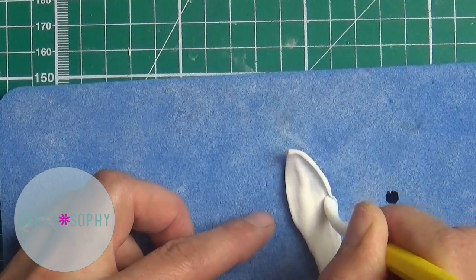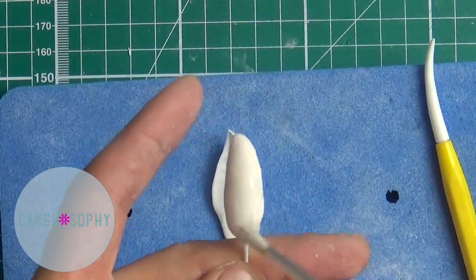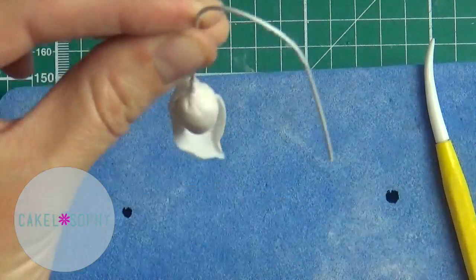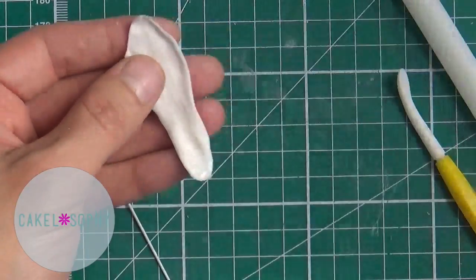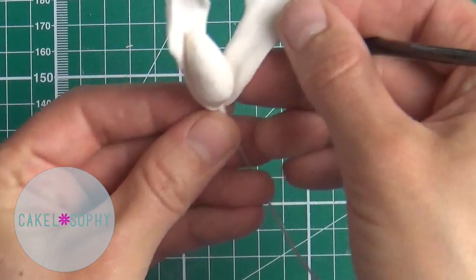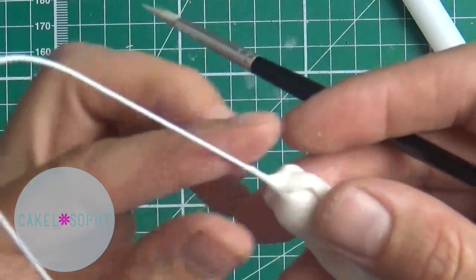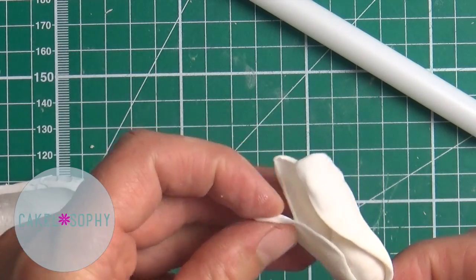When you're making a bud, it's not actually important how many leaves you have. Just accommodate your middle, and sometimes you might need to stretch a petal just to cover it in the way you like the look of it. Если нужно, растягивайте лепестки, чтобы нормально их расположить вокруг этого центра.